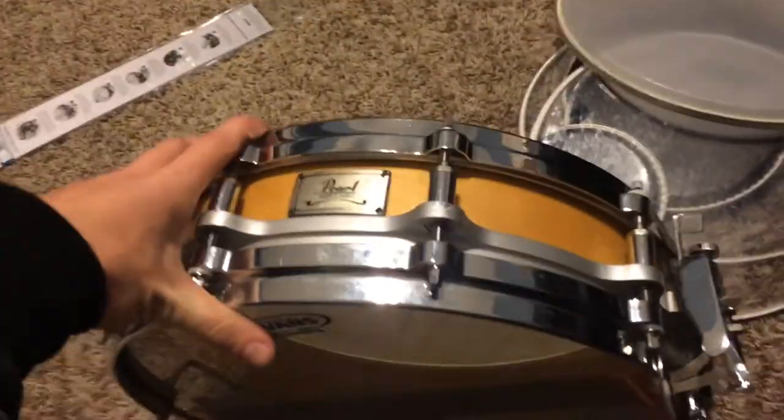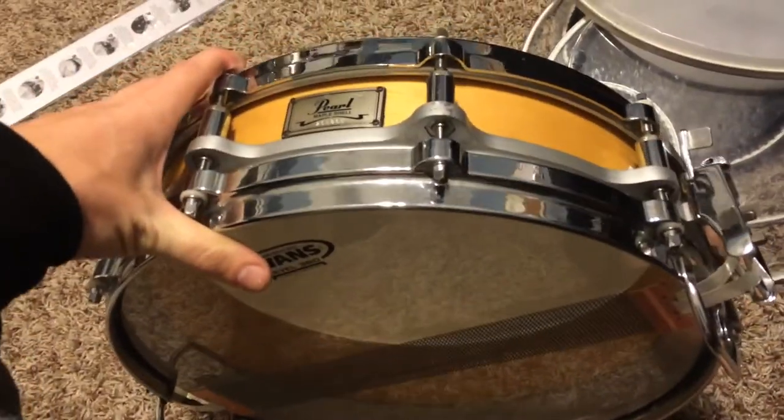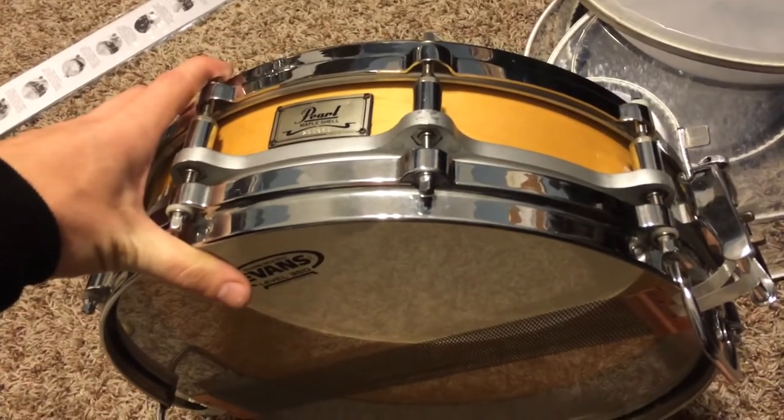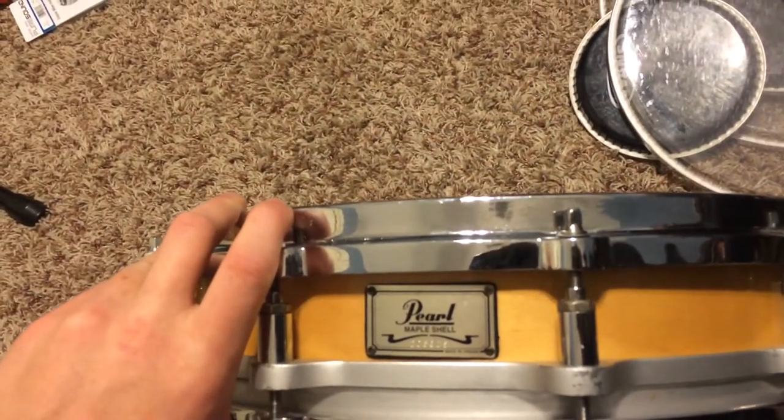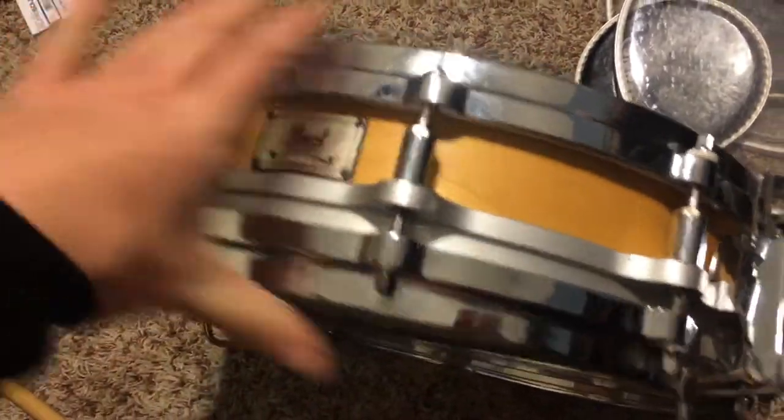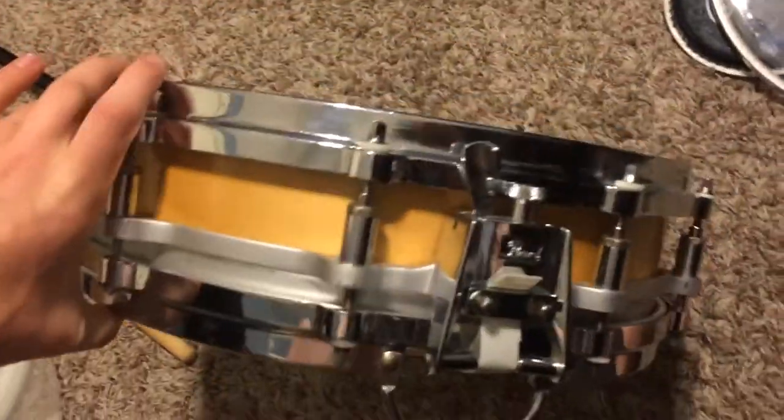I bought it used at Guitar Center, listed at $150, which was a pretty good steal in my opinion because one of these new goes for about $350 to $400. So I thought it was a pretty good deal.